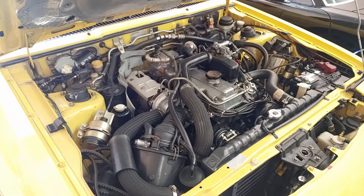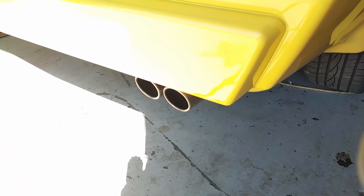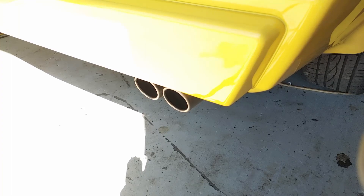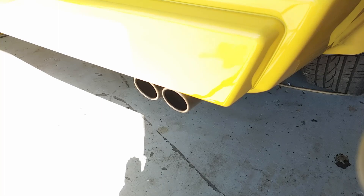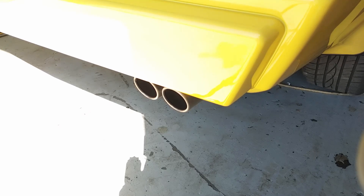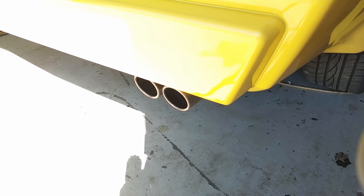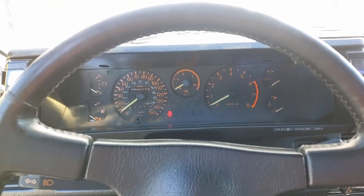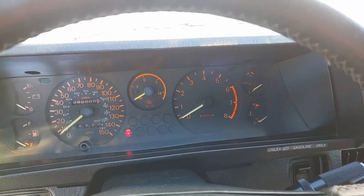I'm going to move my camera to behind the car so we can go into the muffler for you. Here's a start up from inside the car real quick.